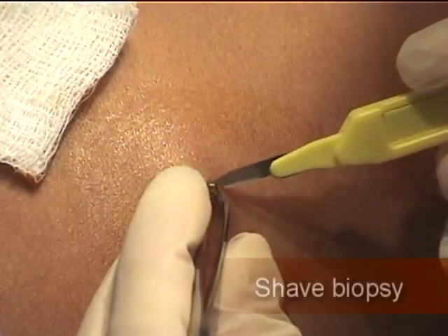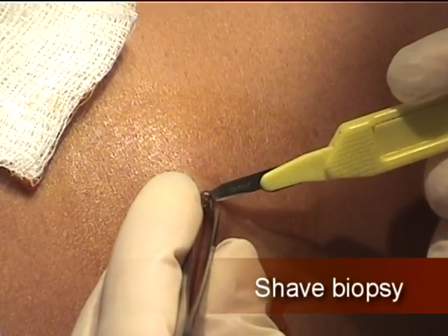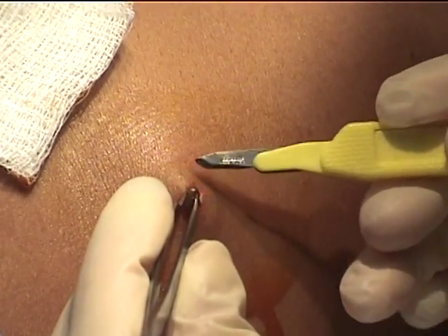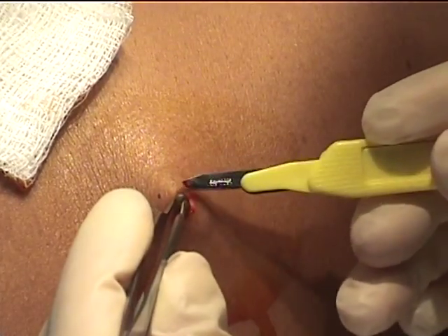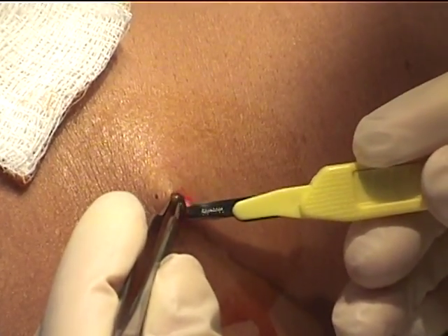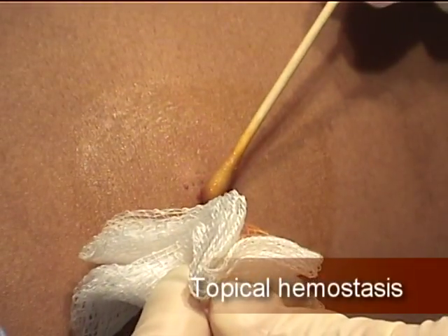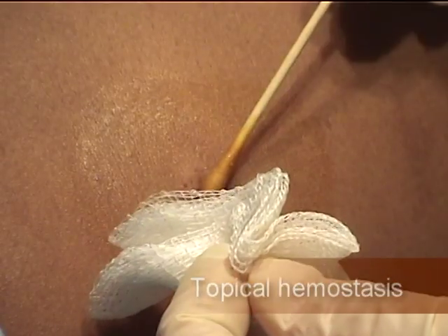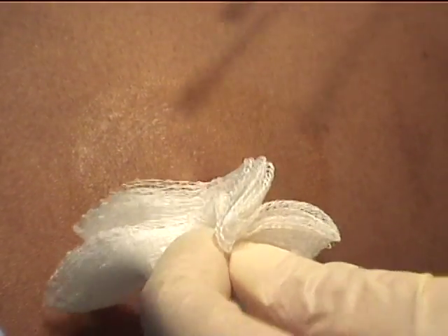Once the lesion is anesthetized, use a pair of pickups with teeth to raise the lesion, and use a 15 blade to shave the lesion off at the dermis. To obtain hemostasis, use Monsel's solution to chemically cauterize the base of the lesion. Monsel's can cause staining in pale-skinned individuals. Use a simple adhesive bandage to cover the biopsy site.